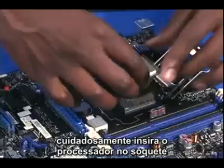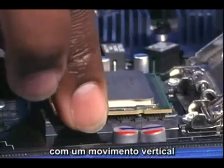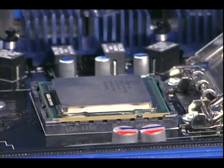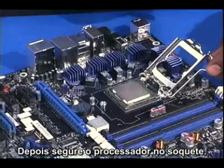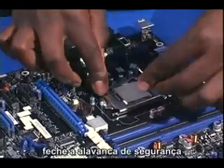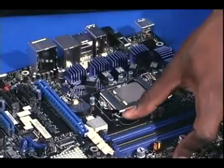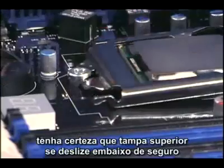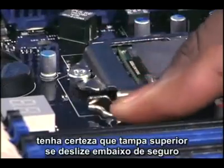Carefully insert the processor into the socket in a vertical motion. Don't force it or slide it in at an angle. Then, to secure the processor in the socket, close the top plate and latch the locking lever arm. Make sure the top plate slides under the latching post.